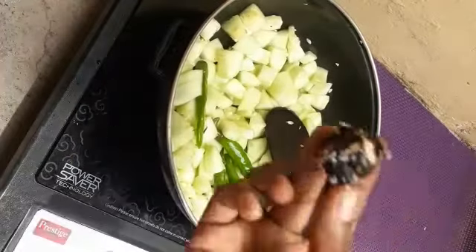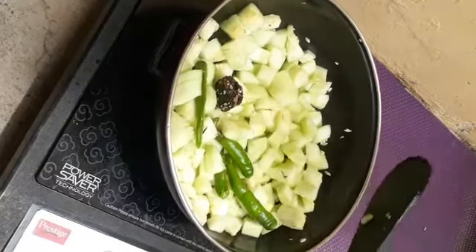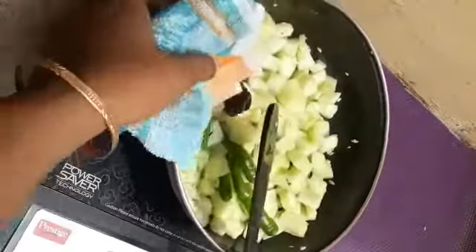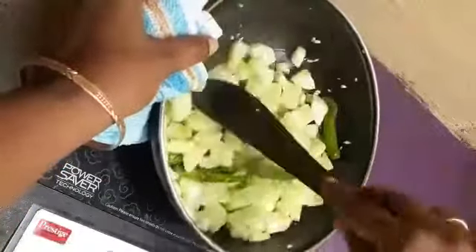Now we will cut it. If you have a light golden color, you can wait for it. We are ready to dry the ingredients with simple ingredients.